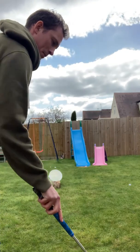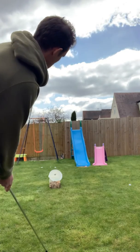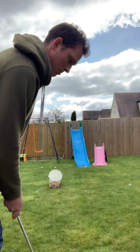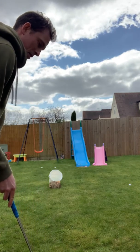There we go — one in. Two in. Oh he's got his eye in, that's three. Two balls left.